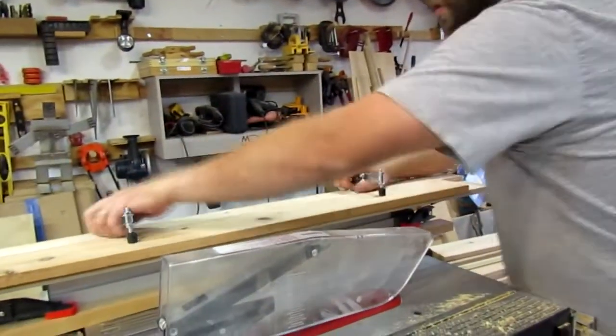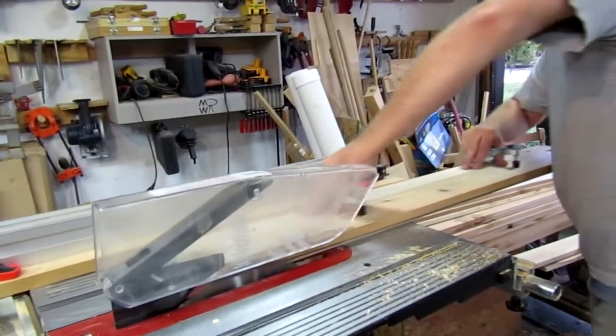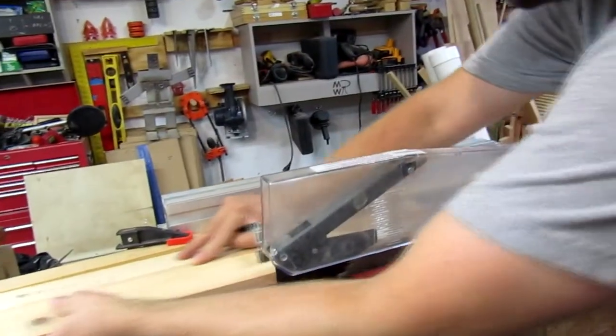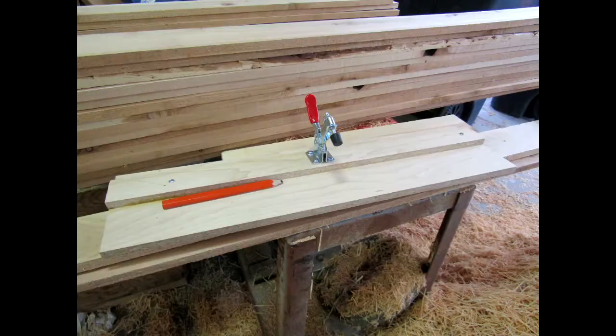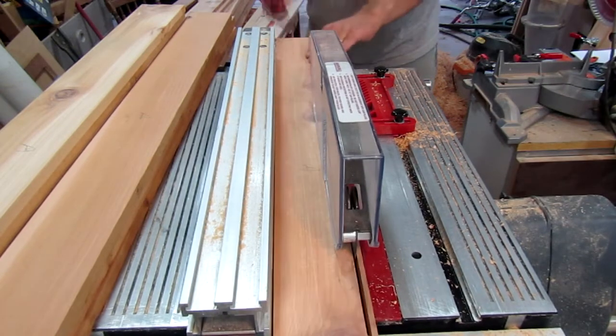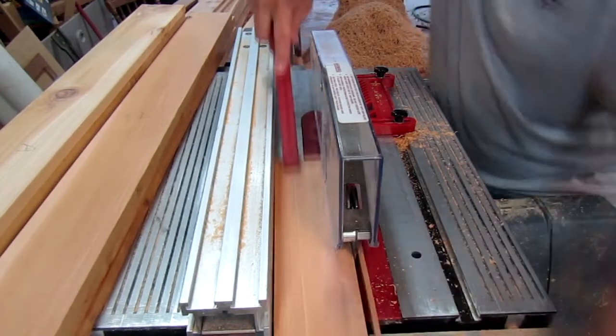Much like the pirate code, the cut list was more of a guide than a rule. After planing the pieces to thickness, I cut each individual part an inch longer than necessary, and built two jointing jigs from my table saw to flatten one edge. One jointing jig was for longer pieces, and another was just for short pieces. After flattening one edge on a jointing jig, I was able to rip the pieces to the proper width.